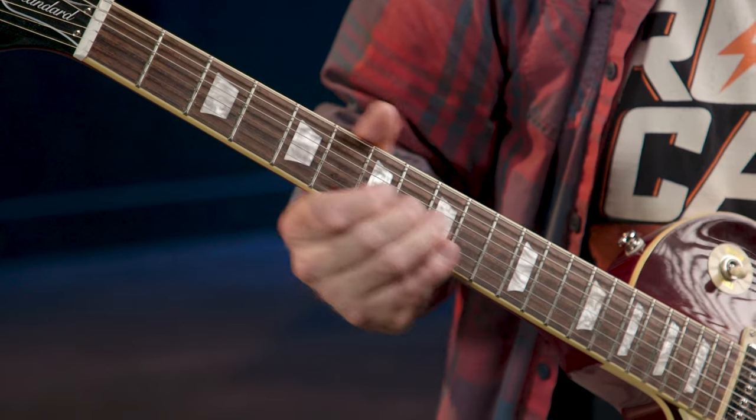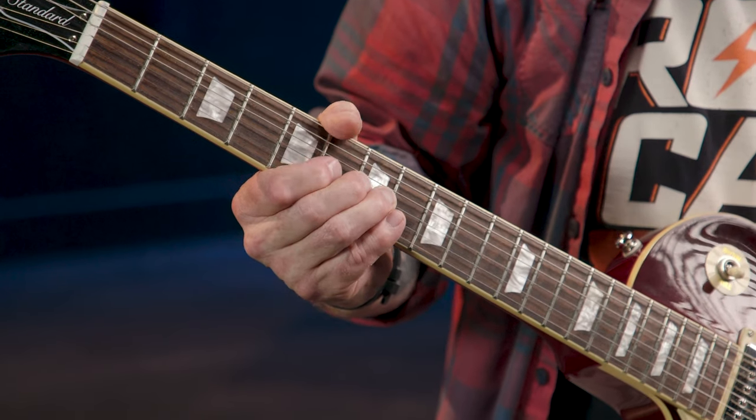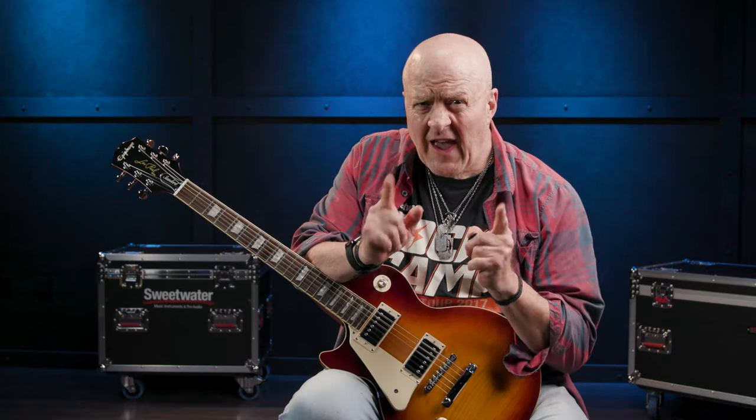Now just so you know, this bend will be called a whole step, full step, or one-tone bend in a lot of books and tabs. Let me quickly explain. The note we're bending our D note up to is an E, and if we play that E note on the G string, it's actually two frets higher at the ninth fret — here's D, and here's E. Same string, just two frets higher. Technically speaking, the musical interval between two notes on the same string that are one fret apart is called a half step or semitone. So logic would dictate that the interval between two notes two frets apart is called a whole step, full step, or one tone. Two halves make a whole — so two semitones equals one tone.